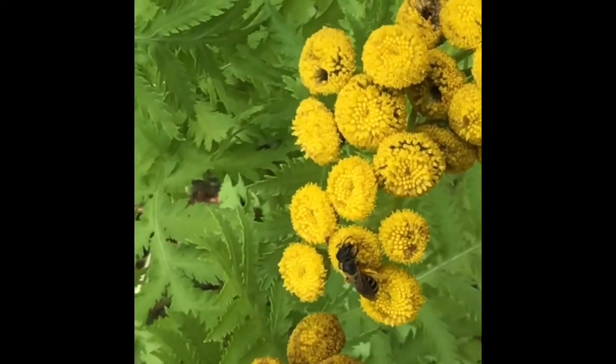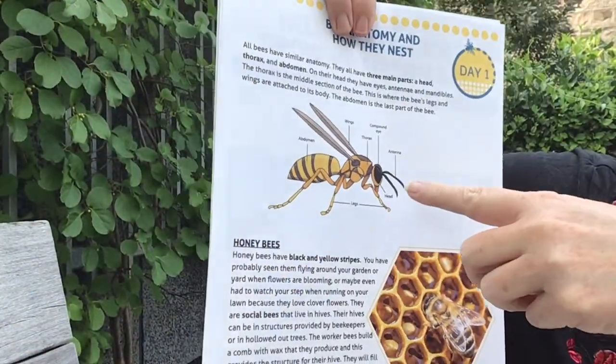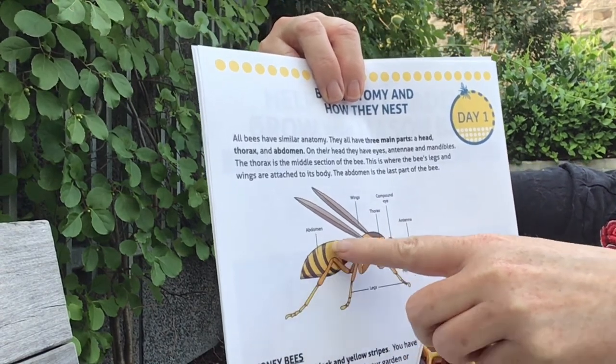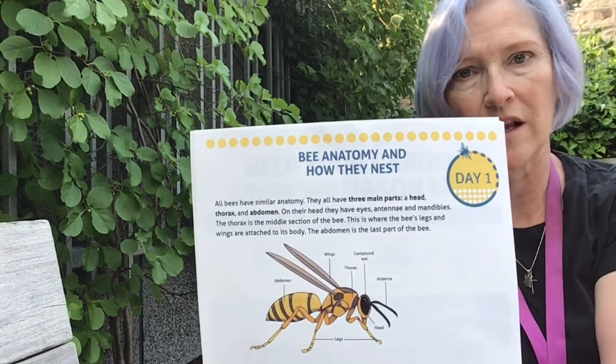Solitary bees range from 3 to 12 millimeters. They're often either black or metallic colors, and many species are green. A few of them have stripes or little fine hairs. All bees — whether solitary or bumblebees — share the same characteristics: their antennae, head, thorax, abdomen, and legs. They need nectar to fly for energy and also to feed their young.